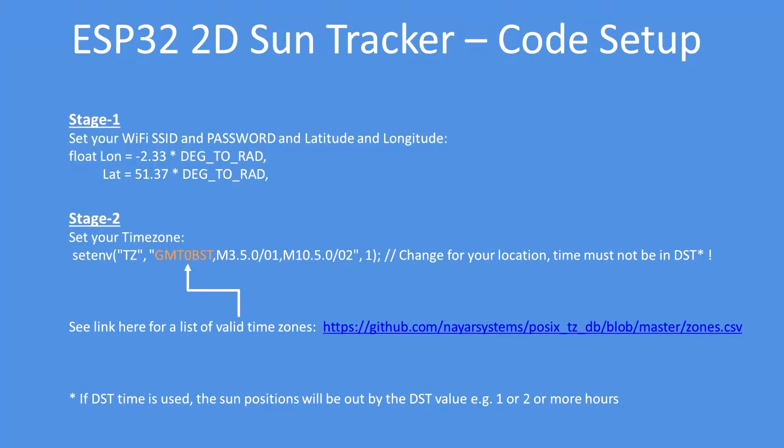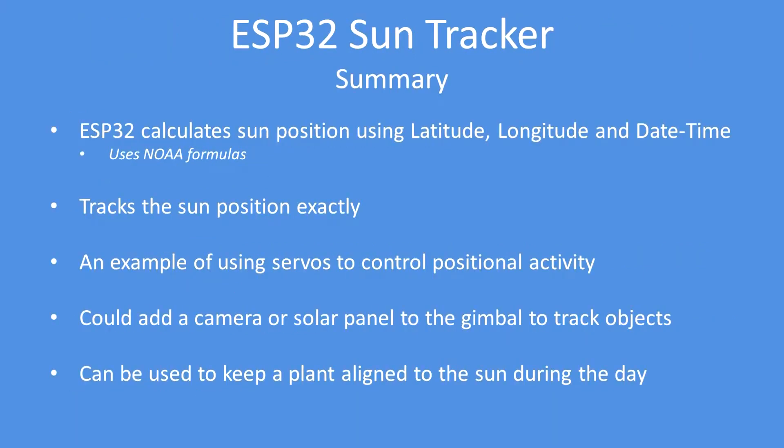In terms of code setup, enter your Wi-Fi SSID and password so you can get the current date and time, your latitude and longitude, and your time zone. Note that the time must never be in daylight savings — I've set GMT+0 so it's always in GMT for my location. If you don't do that, your positional accuracy will be out by one, two, or however many hours you are on daylight saving.